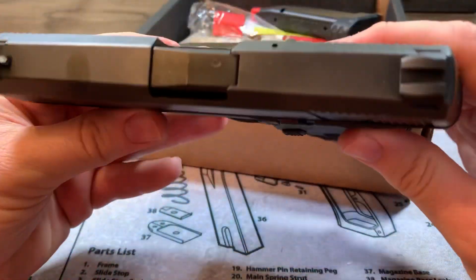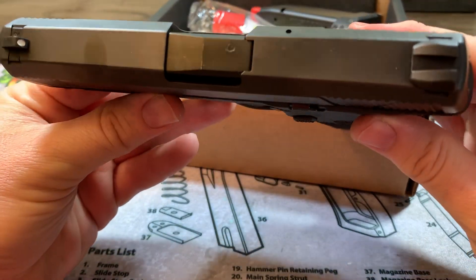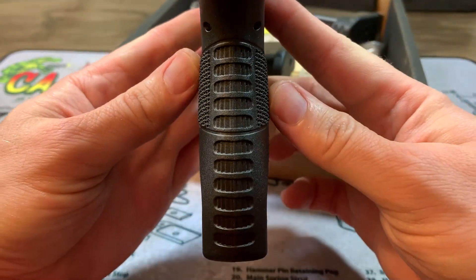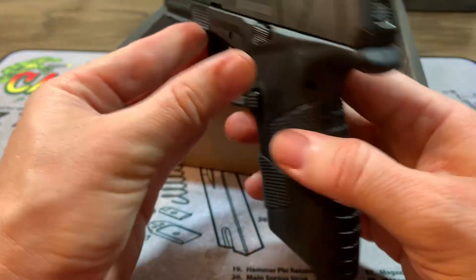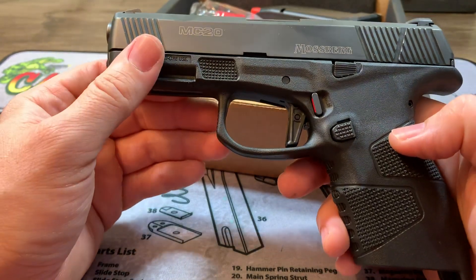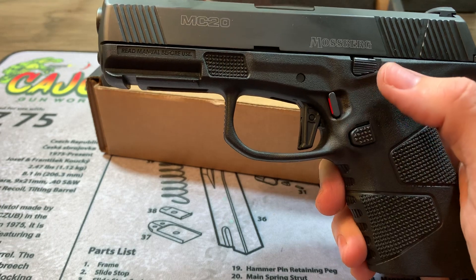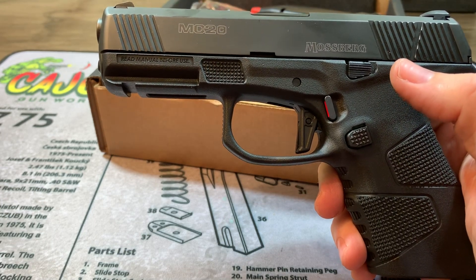But it is a slimline gun — very slim, looks like the Glock 48 a lot. It's about 1.1 inches in width. It has a barrel just under 4 inches. Got a lot of good features to it. This model here does have the cross safety. As the only one they had in the store, I would have preferred the one without the safety, but hopefully that's a small issue.